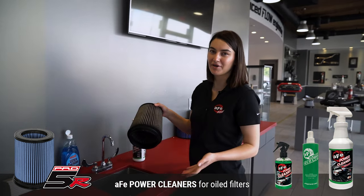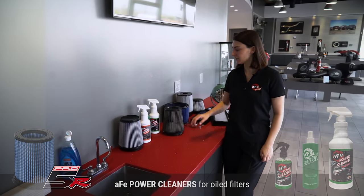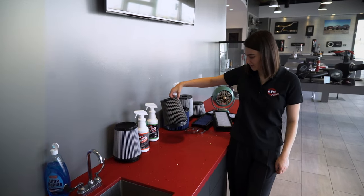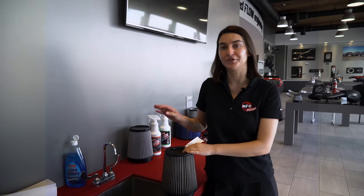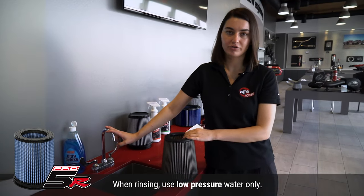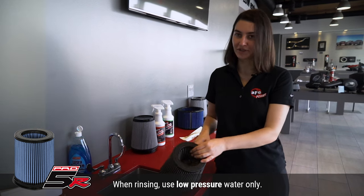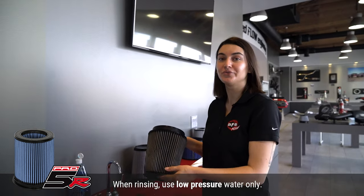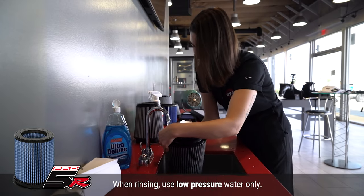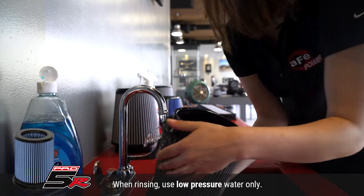Now we are going to wait about 10 minutes for it to work its magic. It's been 10 minutes — the cleaner has worked its magic and there's a lot of gross gunk. We are going to rinse it off. I'm using a sink today, but you can use a garden hose. Just make sure it's low pressure, because anything high pressure is going to damage the filter media. We are going to run the water from the clean side to the dirty side so all the dirty water comes out, and keep running the water until it runs clear.